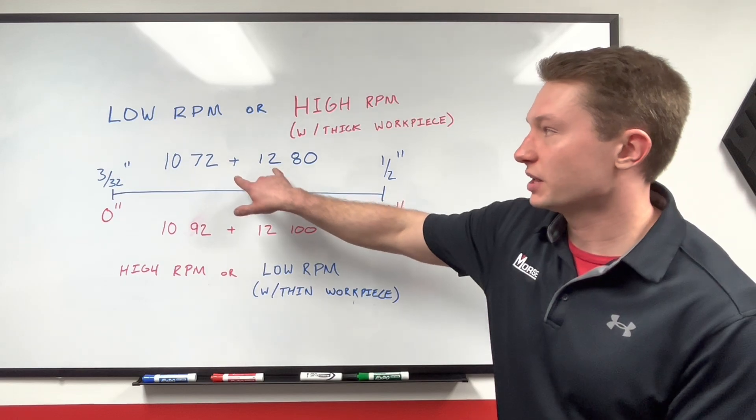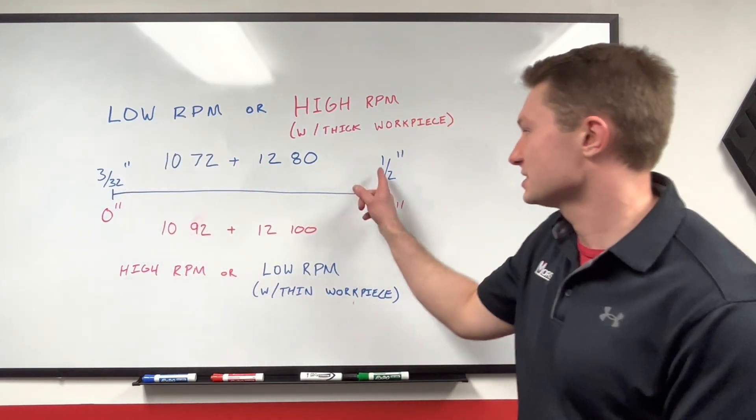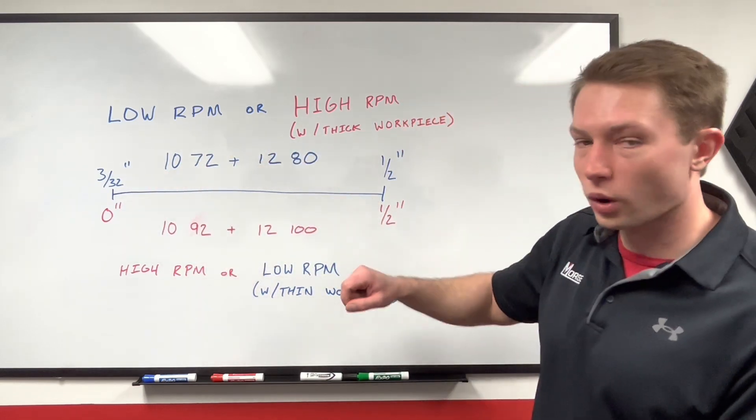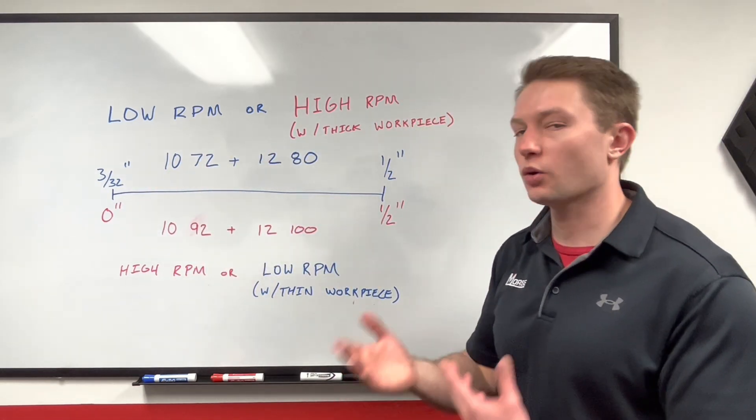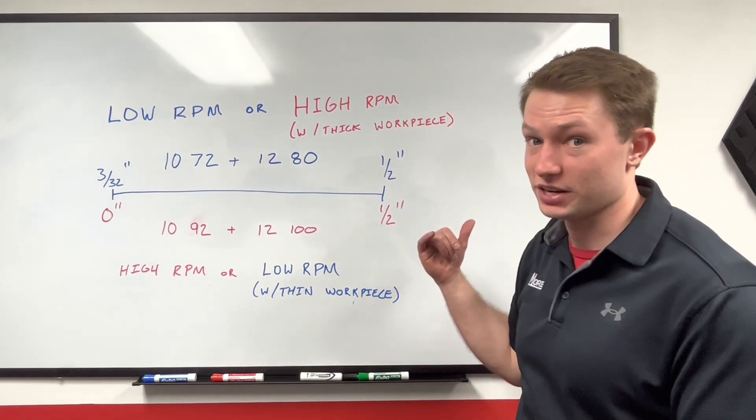You should use the low tooth count blades if you're running on a lower RPM saw cutting materials that are inside of these bounds, or if you're on a high RPM saw like a wood cutting saw or a miter saw and you're cutting thick materials — things that are thicker than a half of an inch.